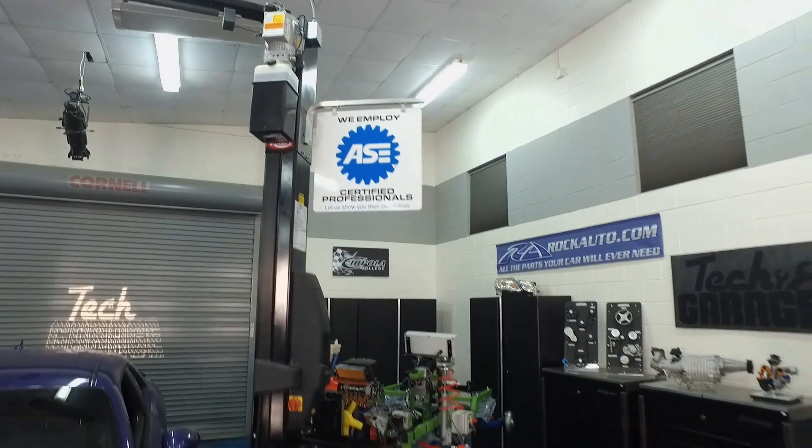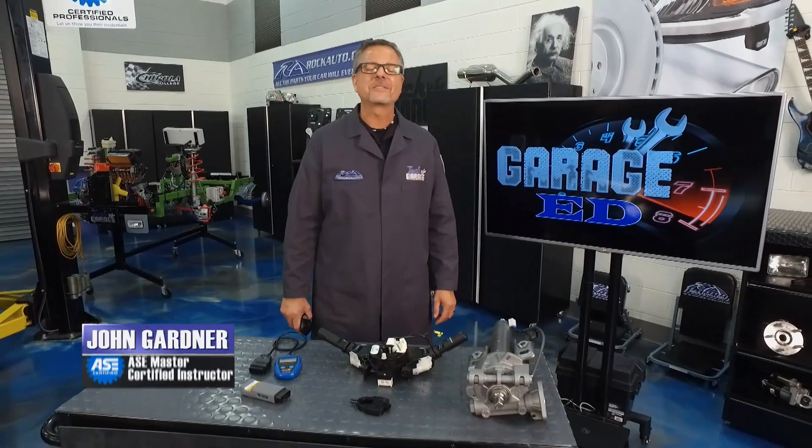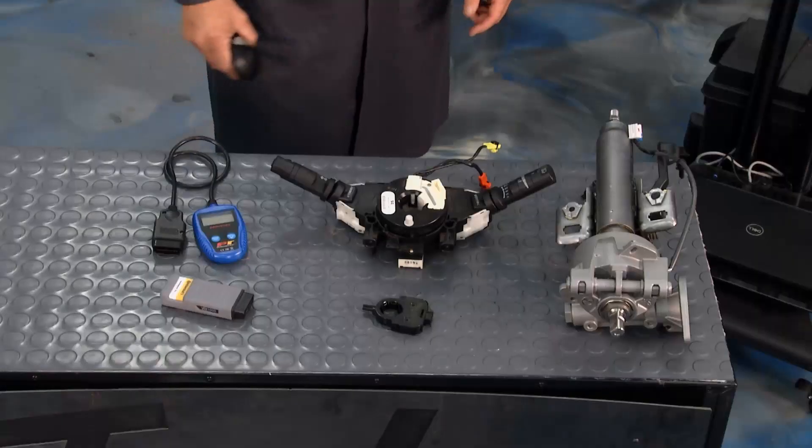Welcome back to Tech Garage, presented by rockauto.com. This segment is all about electronic steering — why do we have it and what happens when it doesn't work?